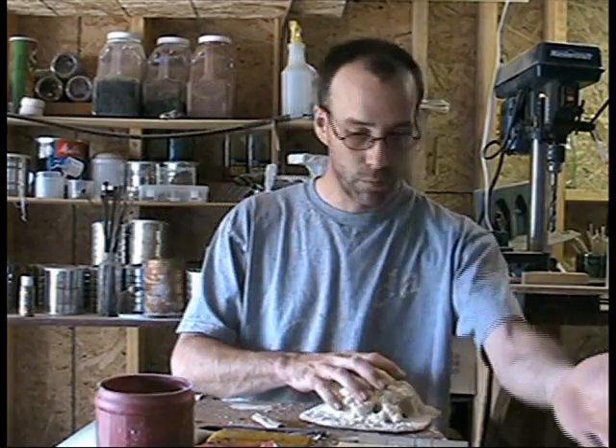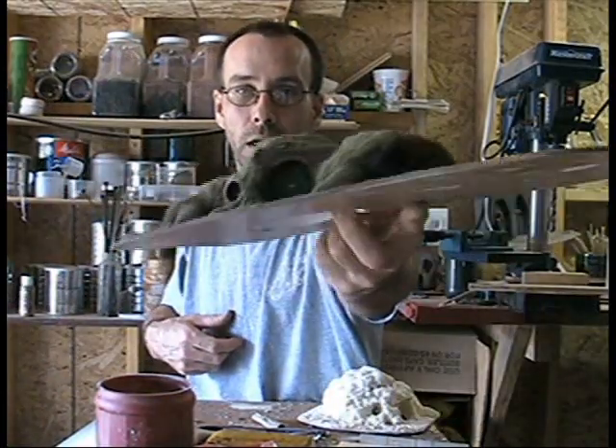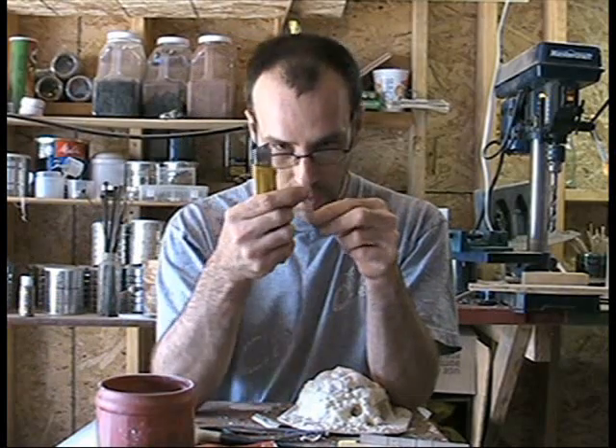Since we're doing weathering, we've got to let that dry. We'll do some detailing on this Hobbit house — we'll put a little bird house in there. I like matchsticks. The people are the right size for a bird house for a Hobbit.